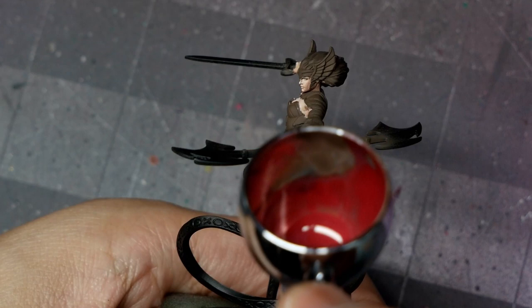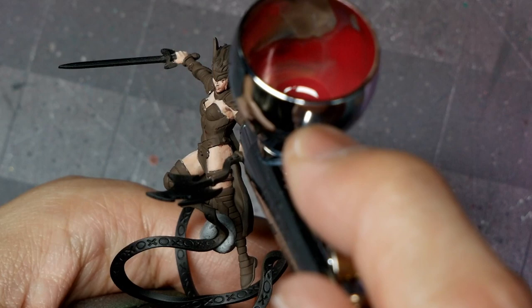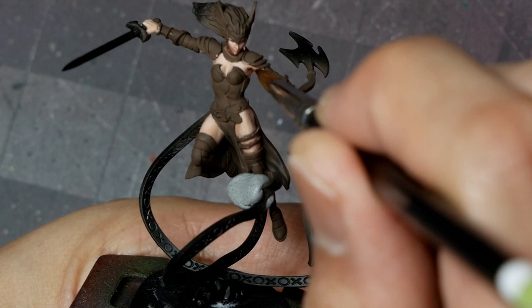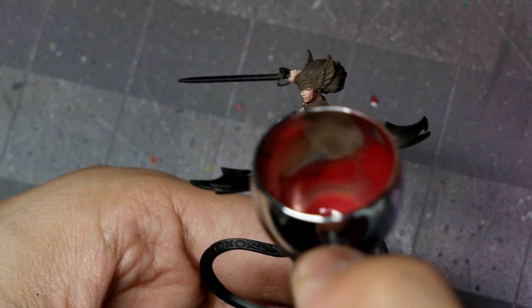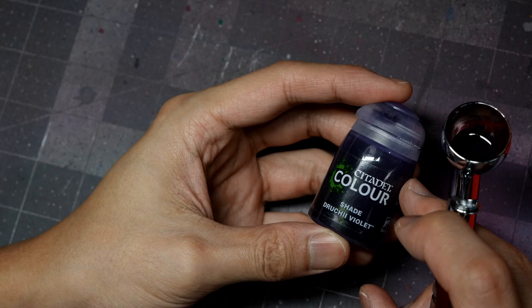Once I'm done highlighting, I'll go in with some scarlet red, thinned down, and apply a few glazes with the airbrush. What I'm doing is selectively targeting areas with a nice diluted mix, spraying from underneath where the shadows are. Then where there is any overspray while the paint is still wet, I'm going in with a damp brush to wick away any paint or saturation on the highlighted area. The areas I'm focusing on are where I want that rosy redness — the thighs, under the armpits, in the breasts, and in the cheekbones.